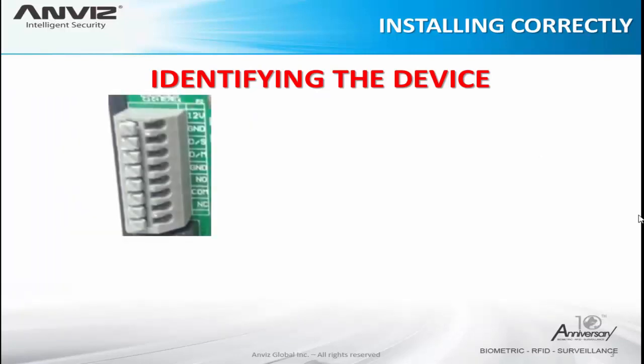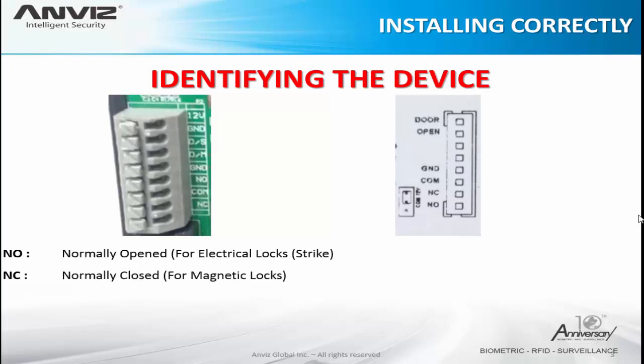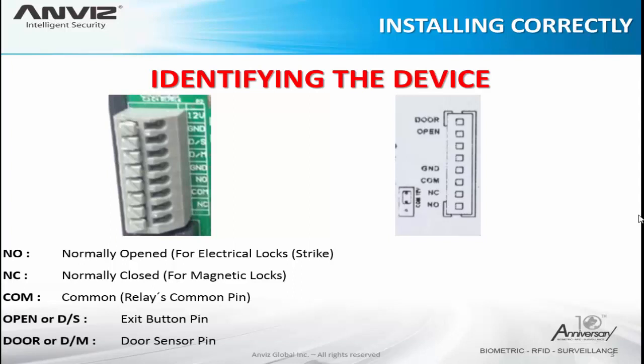Here I separated the pins of the access control. On the left side the VF30, on the right side the T5 Pro. You can see that some of them are common on both devices. The NO is the normally open — it's for electrical locks. NC, normally closed, is for magnetic locks. The CAM is the common relay pin. Open or DS (door switch) is the exit button pin. Door or DM (door motion) is for the door sensor pin. We are going to see on the diagrams how to use them correctly.